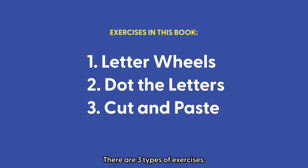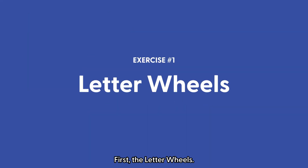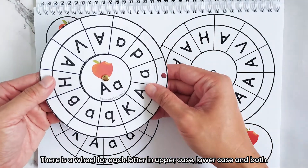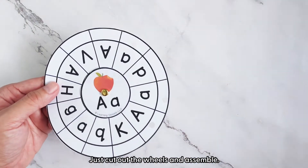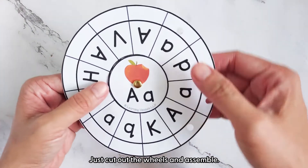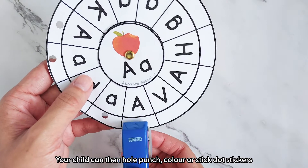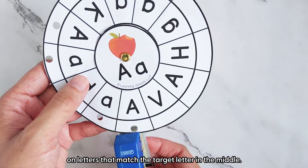There are three types of exercises. First, the letter wheels. There is a wheel for each letter in uppercase, lowercase, and both. Just cut out the wheels and assemble. Your child can then hole punch, colour, or stick dot stickers on letters that match the target letter in the middle.